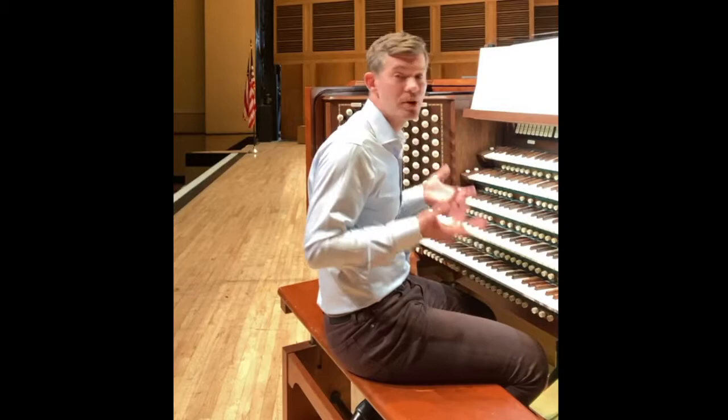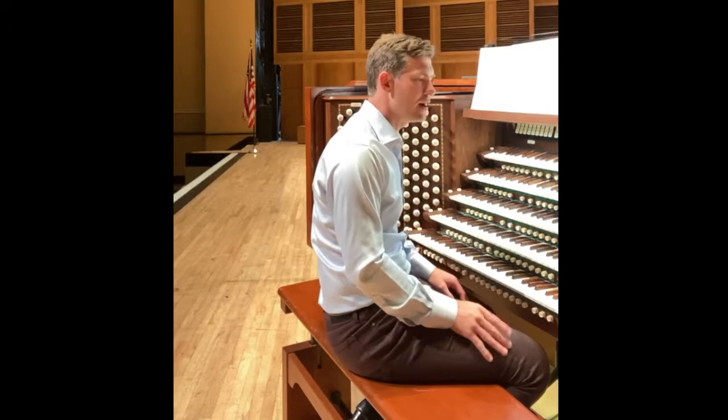Legend has it that Sousa heard somebody whistling that melody and so he incorporated that, or a version of it, into the final version. Now what he told the press — this is from the composer himself — is that that was to represent the northern parts of the United States. So it comes up three times, which is very important.